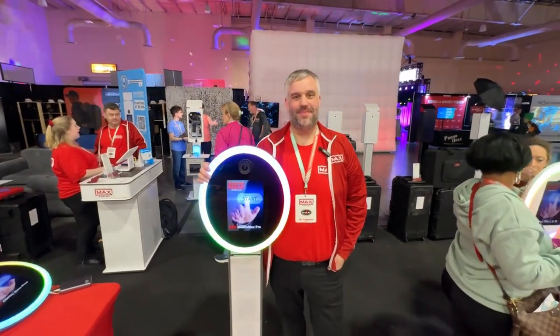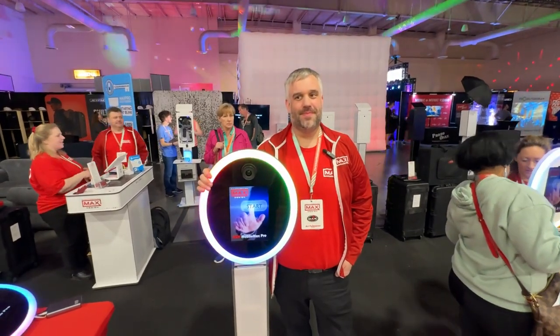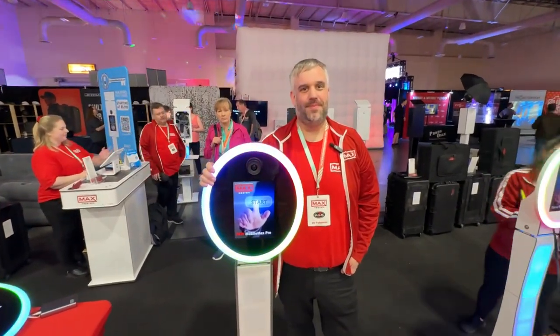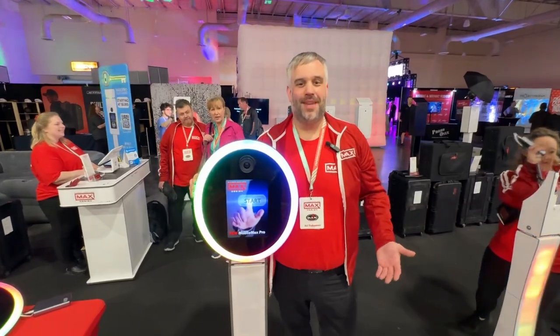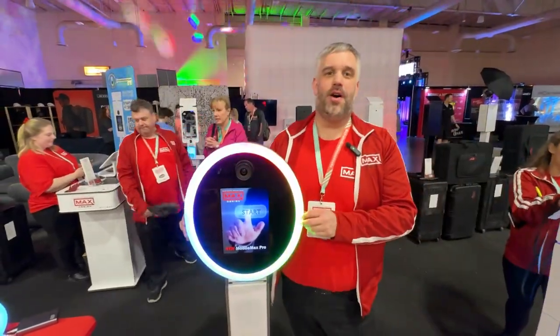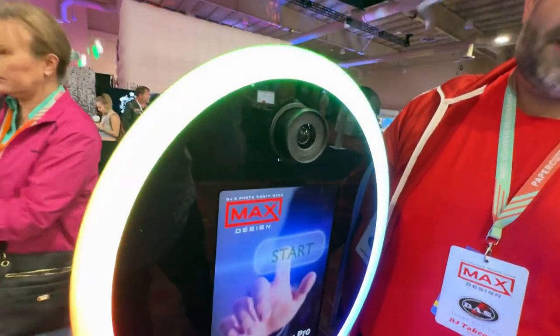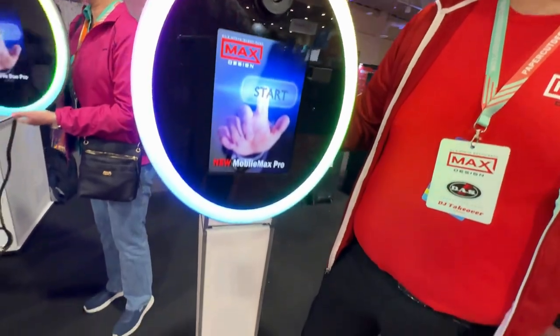We're here at PBX 2024 with Danny Max. He's got the Mobile Max Pro — it's a new product that's been on Facebook. We just dropped this new product, the Mobile Max Pro or the Curved Duo Pro. Right now it's set up as a duo because we have it attached to the stand.